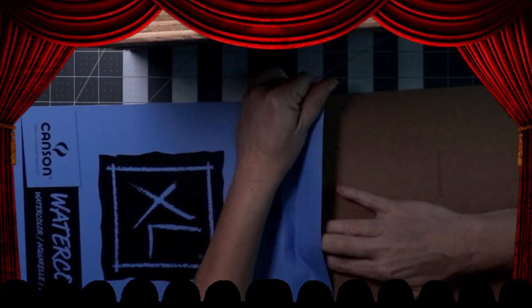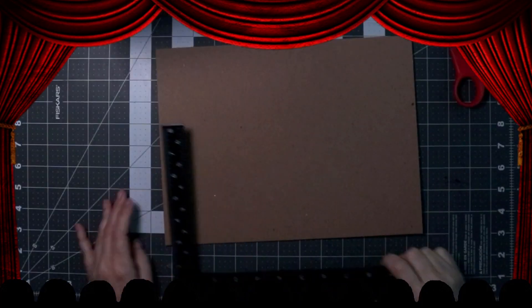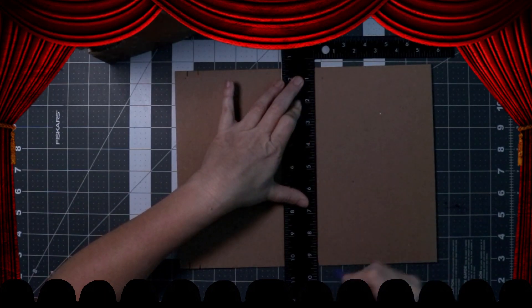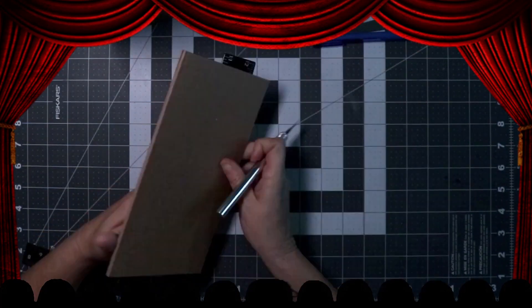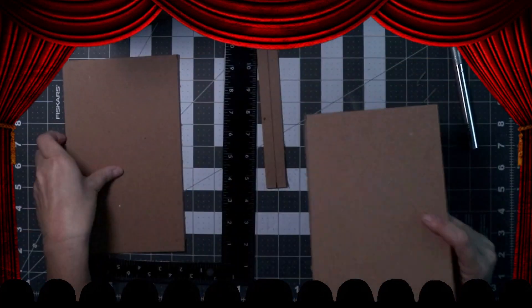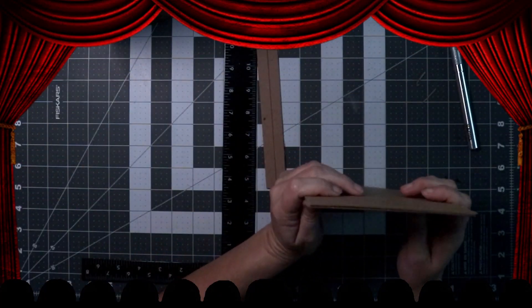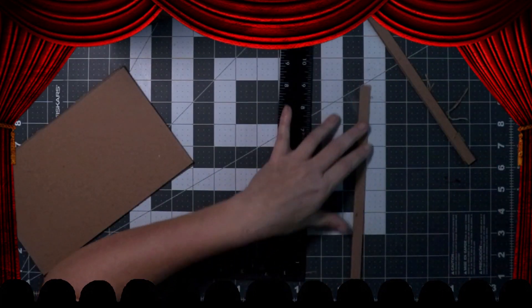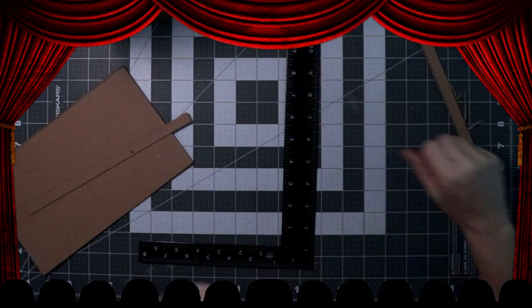Next, it was time to cut out the cardboard. This is chipboard from the back of my other watercolor paper, and I'm just measuring that out and cutting it. I actually got them even — looks good, let's move on.